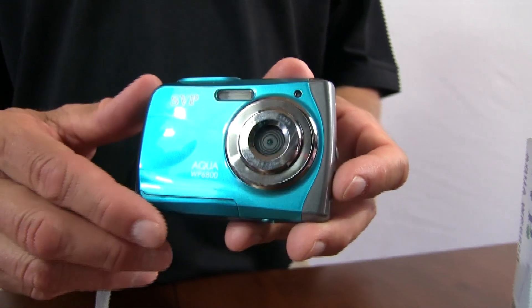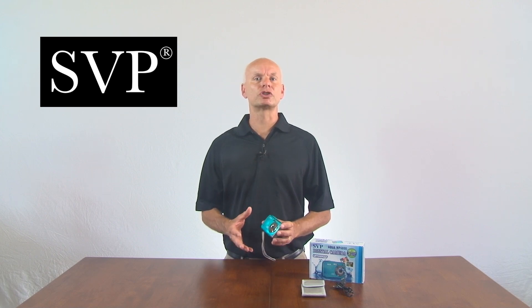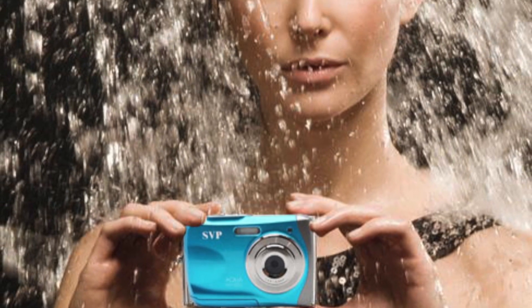Hello, I'm Chris with SVP. Today I have the new Aqua WP6800 underwater camera and video recorder. This camera is perfect for anyone who needs a reliable camera. No need to worry about any extreme weather like snow or ice getting in the way of taking a great picture. This camera is built to handle all elements and is guaranteed shock resistant. It can even sit under 3 meters of water.